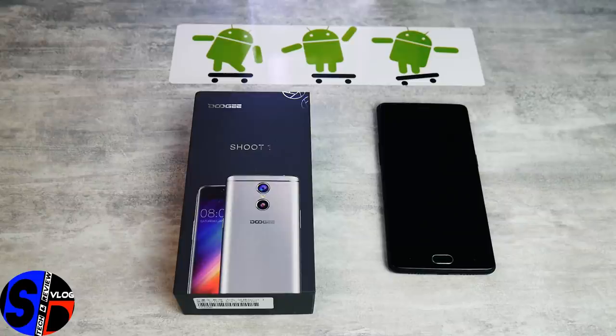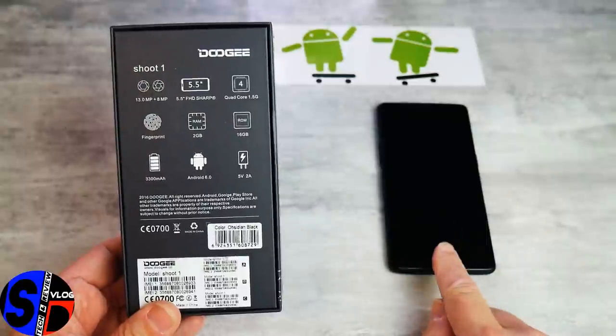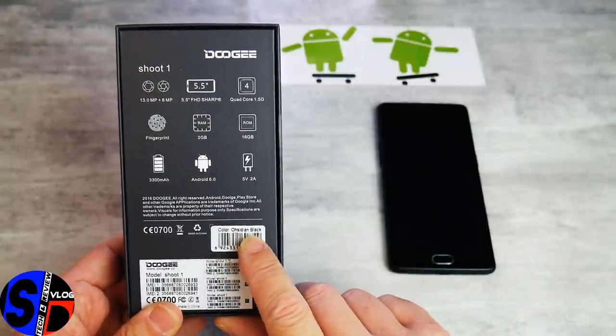Bonjour à tous les amis et bienvenue pour cette nouvelle vidéo. Comme promis, on va faire le test complet du Doogie Shoot One. Après avoir fait le test complet du BlueBoo Dual, il ne nous restait plus que le Doogie Shoot One, puisque très certainement vous avez vu la vidéo comparative des caméras du Doogie Shoot One et du BlueBoo Dual. On va tout d'abord faire le tour de la boîte du Doogie Shoot One — le smartphone testé est de la couleur Obsidian Black.